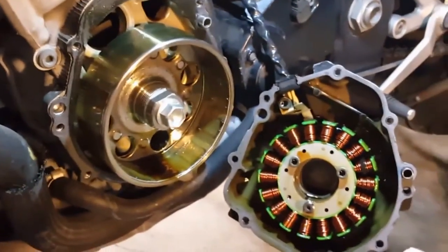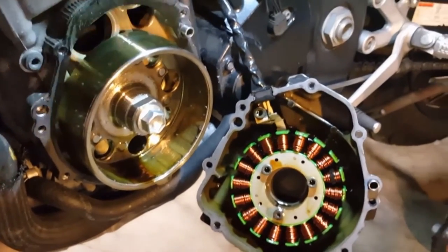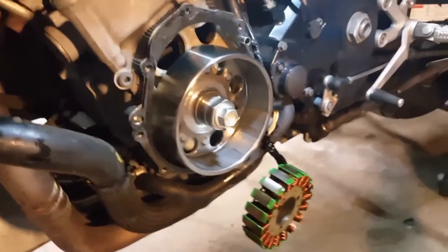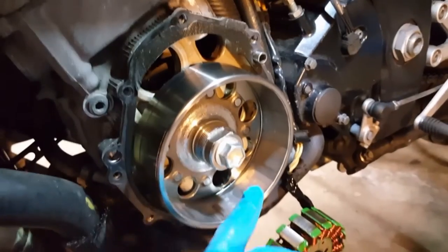Those metal shavings are not from inside the hub itself but from the bolt that got ground down. So if you ever experience this problem — you hear a loud screeching sound from this area and can't crank your bike over — take a look at this area right here. This might be your issue.